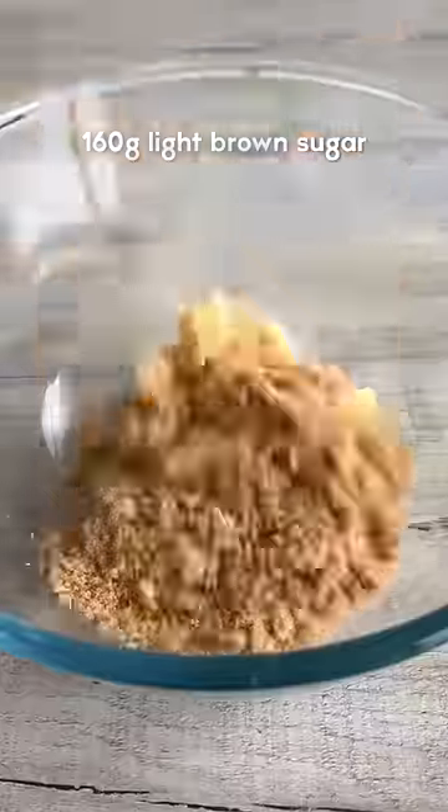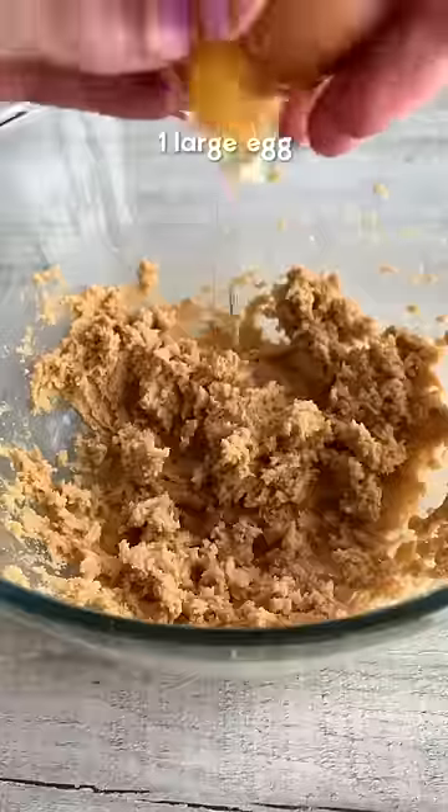Whisk together softened butter, light brown sugar and granulated sugar until light and fluffy. Add one egg and vanilla and whisk until just combined.